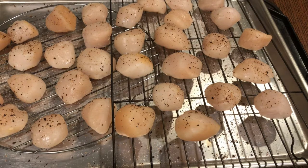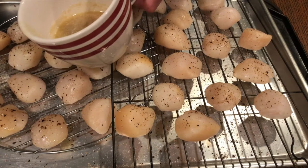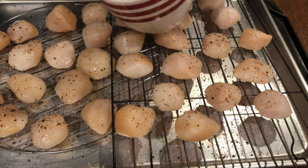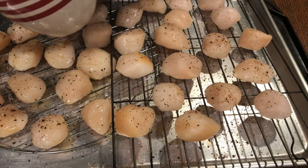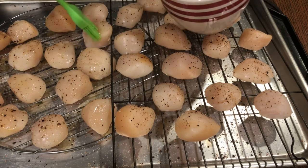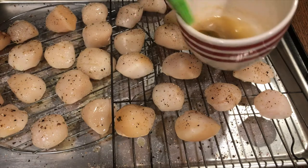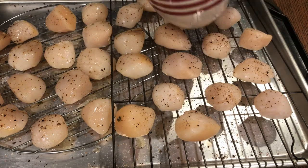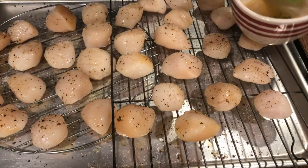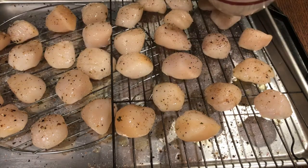We've had these on the Traeger at the 165°F super smoker setting and pulled them out after 20 minutes of getting smoke on. Now we're gonna take that sauce we made and brush just a little bit on - it goes a long way. We want to keep them moist before putting them back into the Traeger. This time we're preheating it to 400 degrees, and you can put them in for between 10 and 15 minutes depending on the size of your scallops. We've got pretty good-sized scallops, so I'm going with 15 minutes.